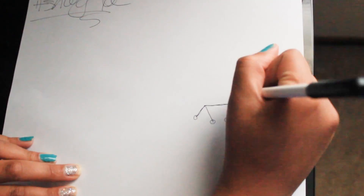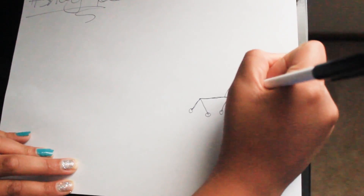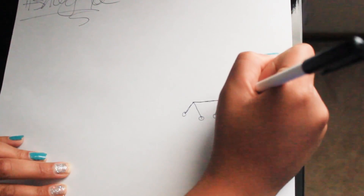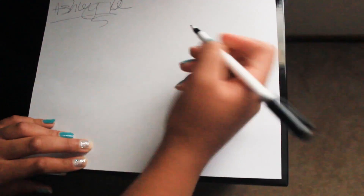There you go. Then there's the ears — it doesn't have to be perfect, dog's ears aren't perfect. Then you draw a face, and you kind of want the dog to be mean. There you go — you want a mean dog.